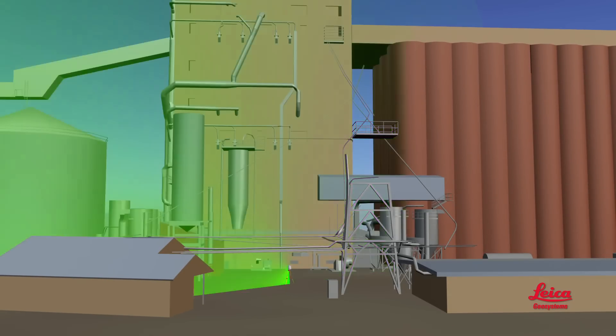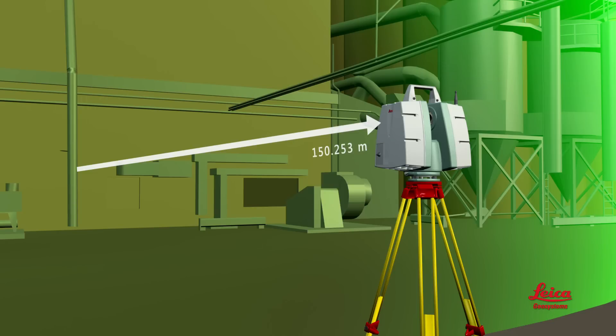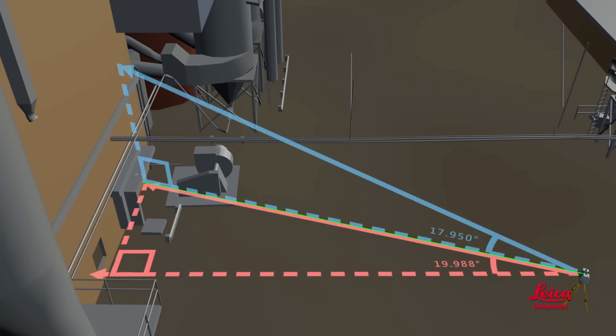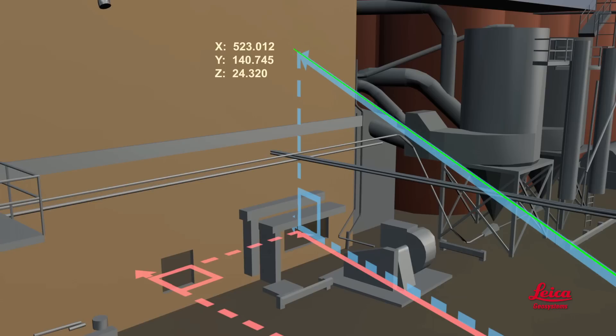When the beam hits an object, some of its energy bounces back to the scanner, where if the returned energy signal is strong enough, a sensor detects it, and a timer uses it to calculate the distance from the scanner to the object. But there's more to 3D scanning than just measuring distances. For each distance measurement, additional critical data is recorded, including the corresponding horizontal angle of the rotating laser and the corresponding vertical angle of the moving mirror. The scanner automatically combines these to calculate a 3D X, Y, and Z coordinate position for each point.